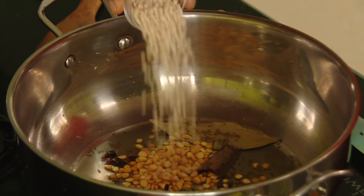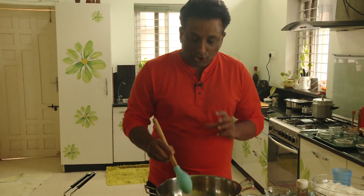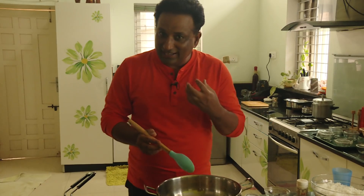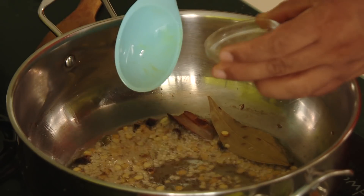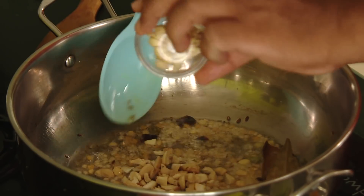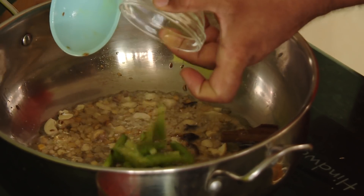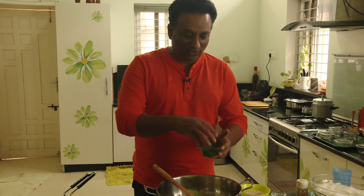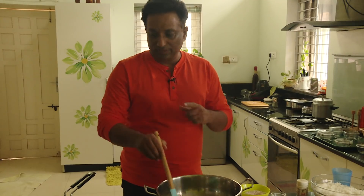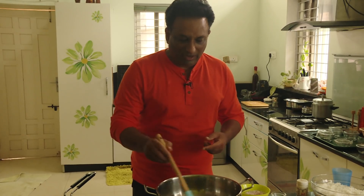Add chana dal and urad dal — this will give a nice crunchy effect. Make sure the dal is fried nicely; it should not be raw, it should be crunchy. Then add a little bit of fennel seeds, add cashew nuts, add finely chopped ginger, green chili, and for awesome flavor add mint. Tomato and mint give a very good flavor.